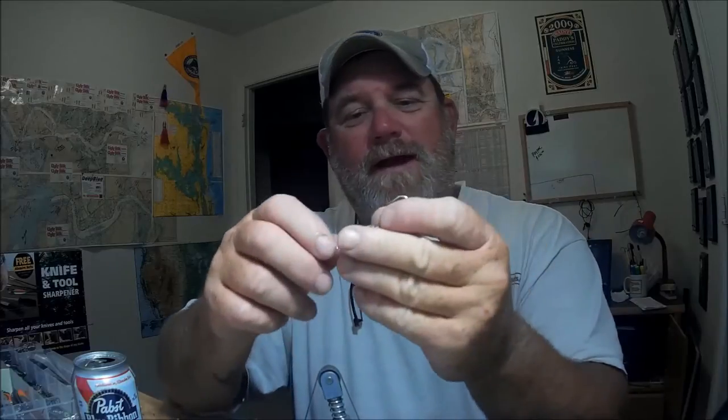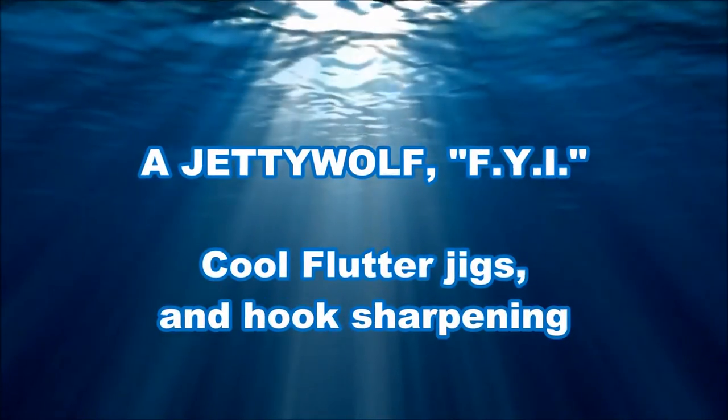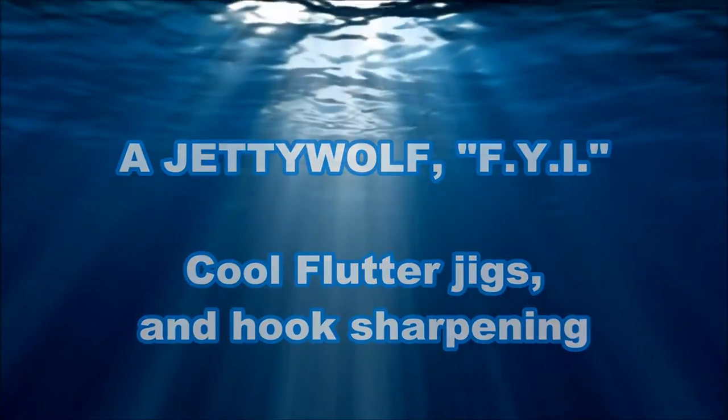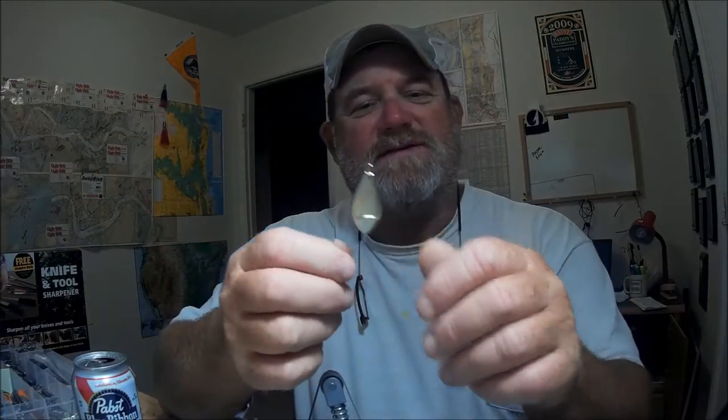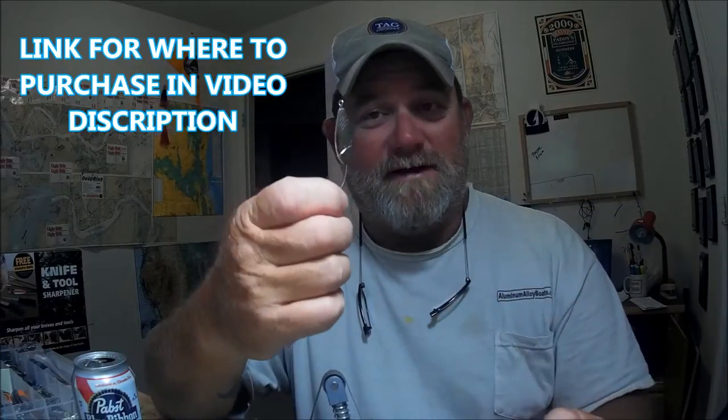Look at these badass flutter jigs right here — three-quarter ounce plated. The only problem is the hooks are really kind of dull. You don't know that when you're getting them, but that's a flutter jig from Texas, and I see all kinds of great uses for it.